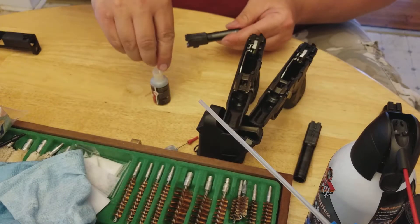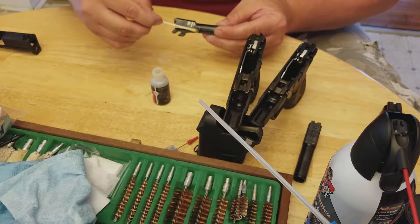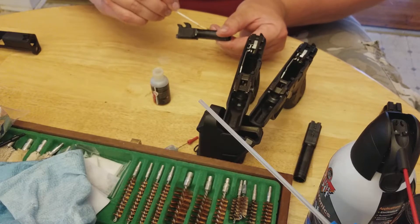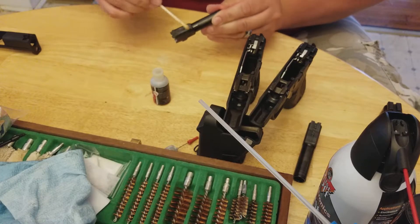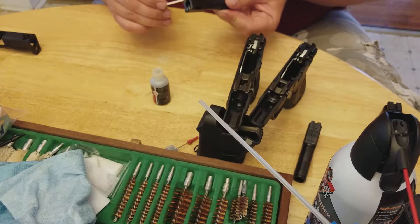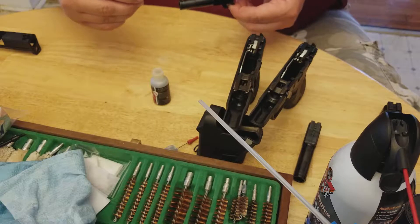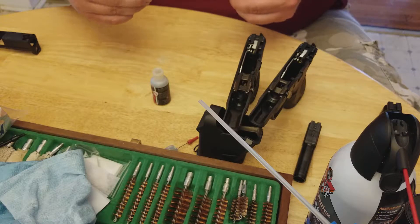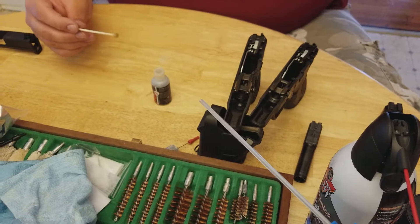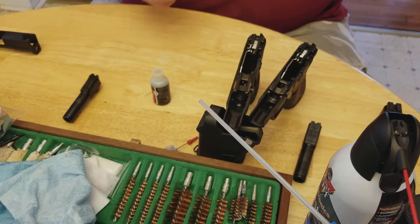We'll just do the barrel on this one right around here. I usually just run it along there because it protects it. One thing I like about this dry lube is it's really amazing. Run it up and down the barrel — good, we are lubricated. And that is all I really do with that.